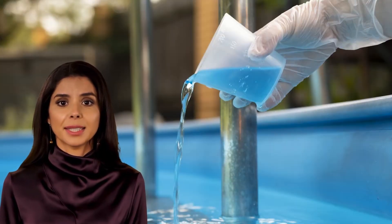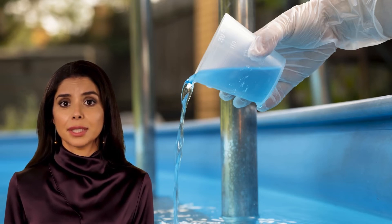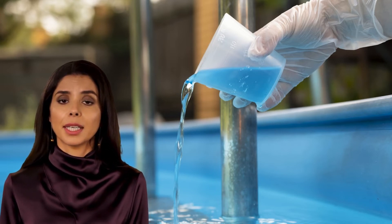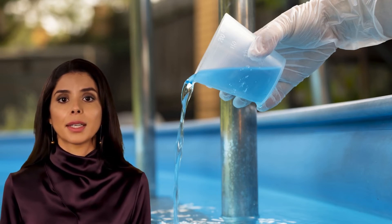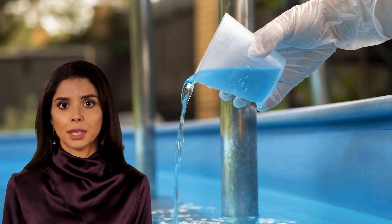Prevention of Stains and Scale — New Pool Filling or Spring Startup. Step 1: Adjust free chlorine to 1.5 ppm and pH to 7.2 to 7.6. Step 2: Upon completion of pool filling, add 16 ounces of Stain Train per 10,000 gallons of pool water capacity.